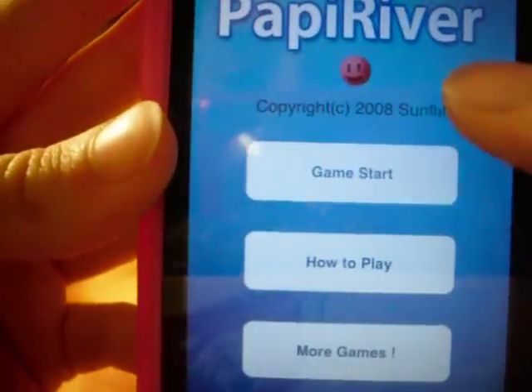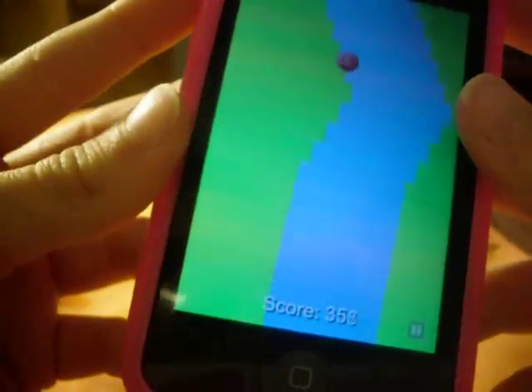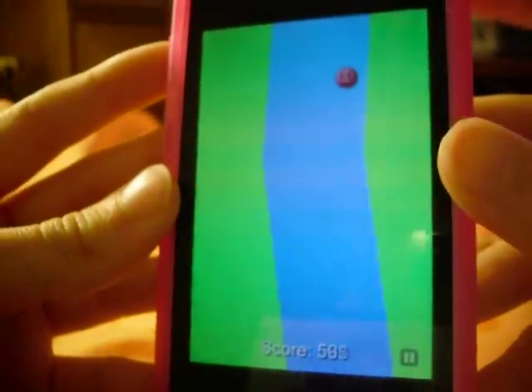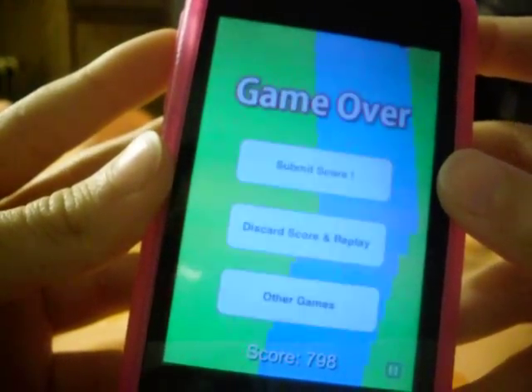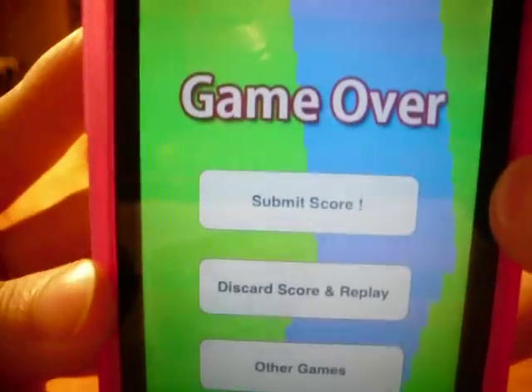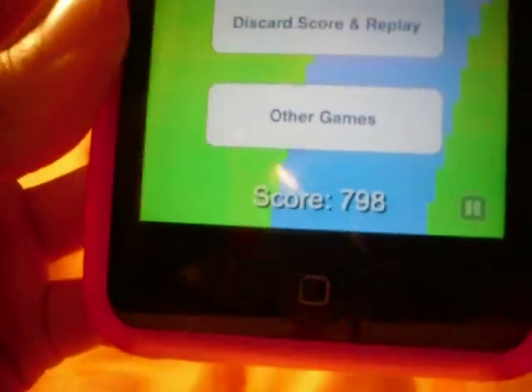See, you tilt it — you can hit the edges, but if it gets all the way to the black top right there, it's over. I'm going to show you what it looks like. If it gets all the way up there, it's over. It says game over, submit score, discard score, and other games.